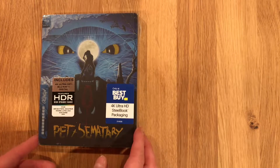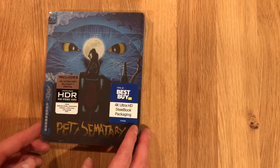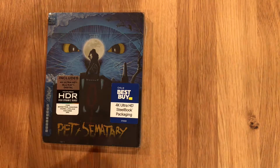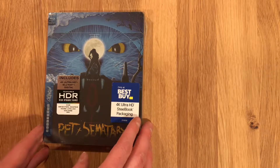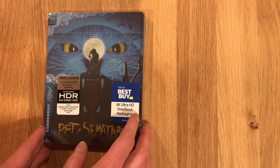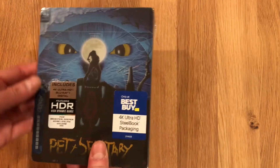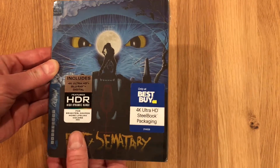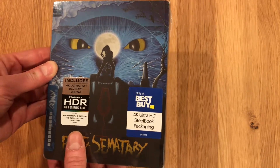Welcome back to another unboxing video. I am really excited for this film. This is Pet Sematary, the 4K Steelbook. It is a Mondo Steelbook put out by Best Buy, released in anticipation of the remake film coming out in early April. It's nuts to me that this 30-year-old B-movie received a 4K restoration and home video release, but I'll take them where I can get them.